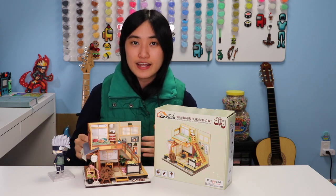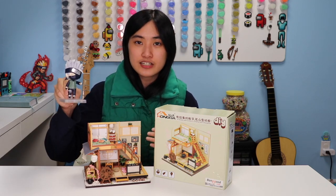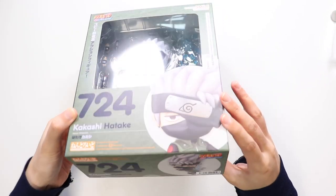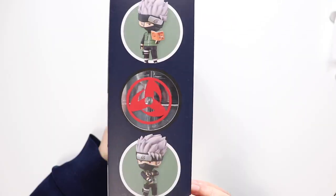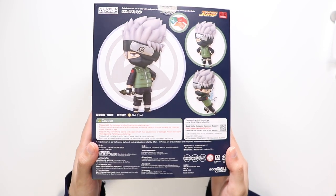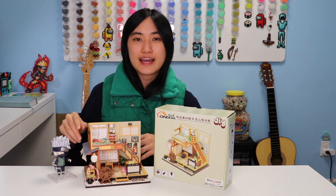This is my new favorite dollhouse, mostly because I finally have someone to live in it, and it is Kakashi from Naruto and Naruto Shippuden. I got this amazing Kakashi Nendoroid for my birthday and it came with so many different parts and faces so that I could pose it, and I can't wait for you guys to see how he looks in his new house.